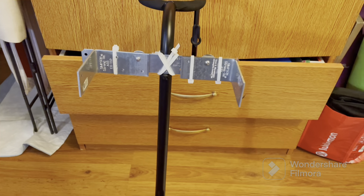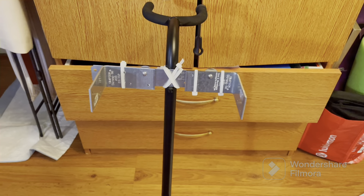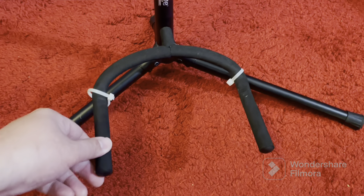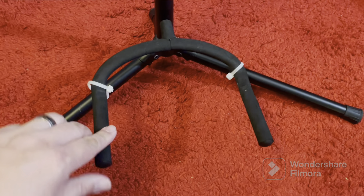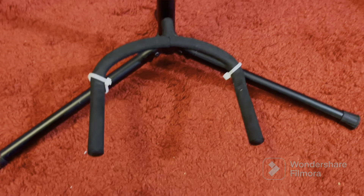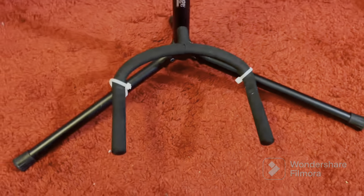Now I'm going to put the guitar case on it. I also zip tied this thing so it doesn't rotate anymore, because it was rotating too much — it would swing and just let the guitar case fall. So here's the finished product. It looks like this. I'm going to put the guitar on it now.